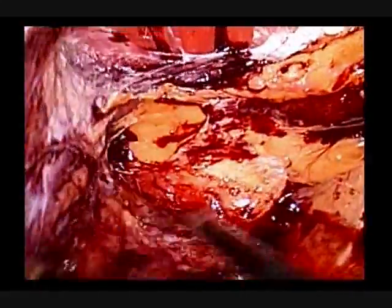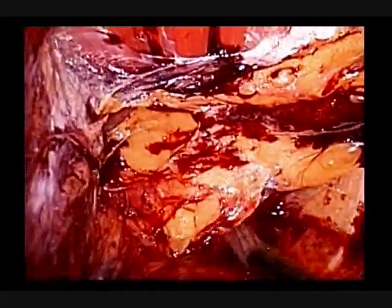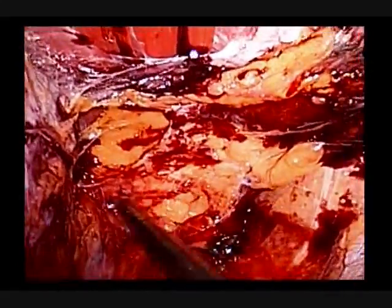Lateral dissection of peritoneum is completed. Please note the extended surgical field accomplished by this technique.